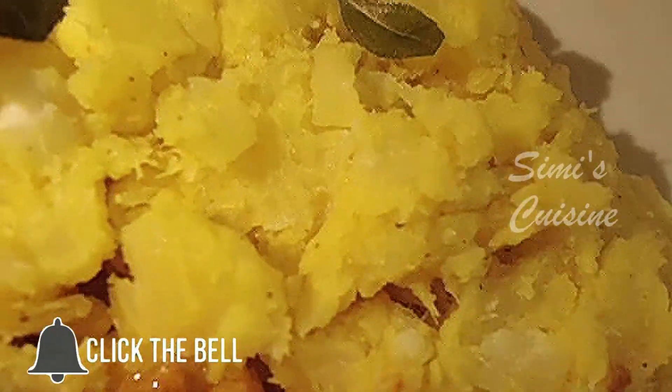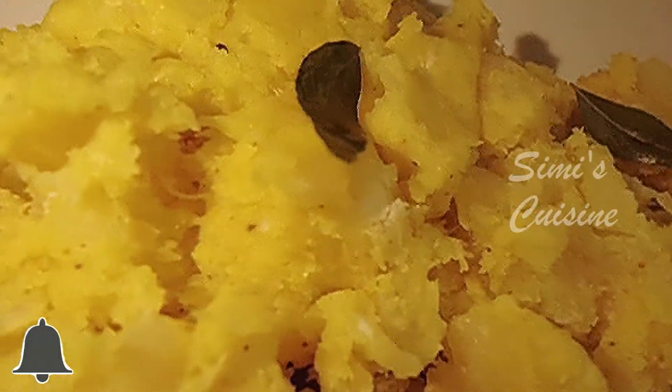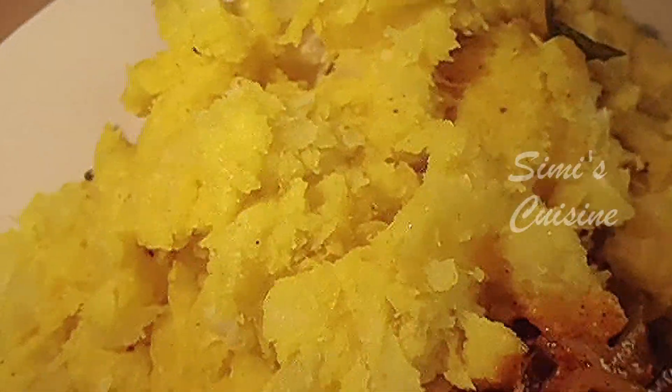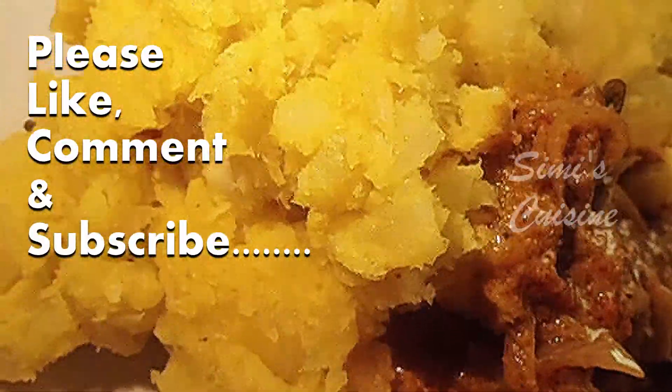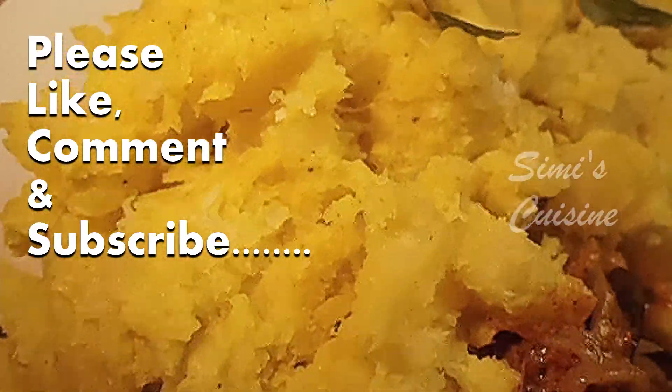If you enjoyed this video, please press the bell icon. If you like and subscribe, please press the bell icon. I will see you soon. Bye.